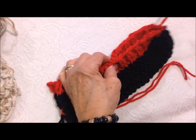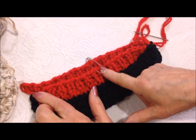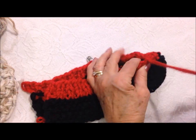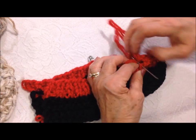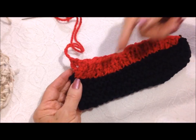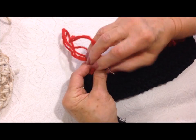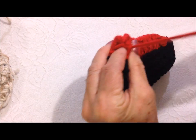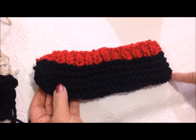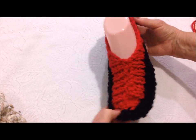Sew one half of the distance across the top, then the other half. Now sew the heel end closed. I've sewn across the top and sewn the heel, and there's the finished slipper.